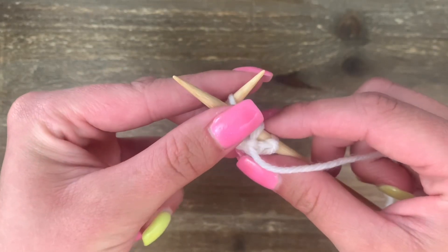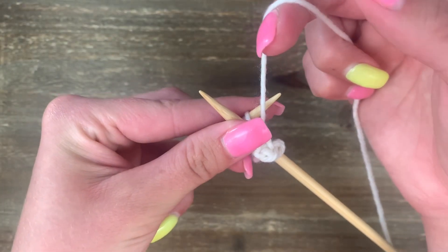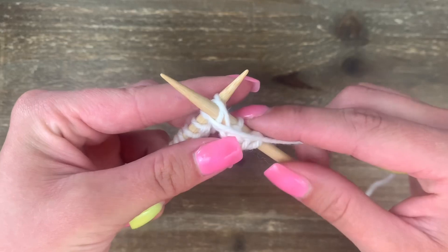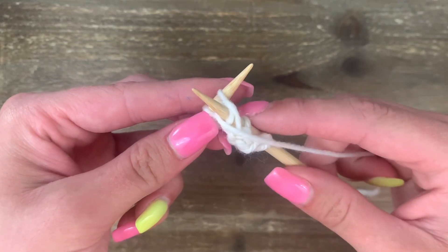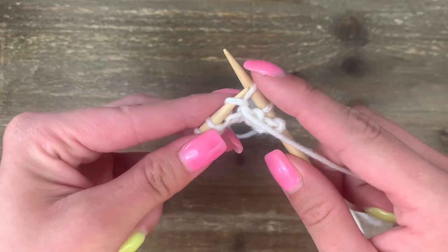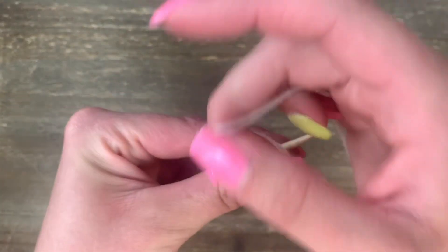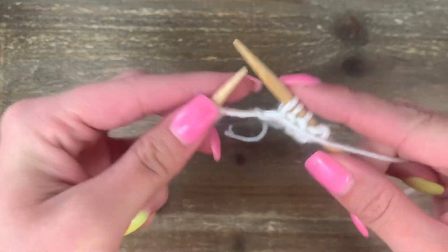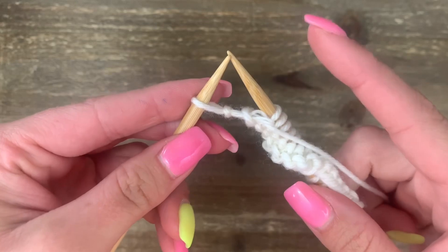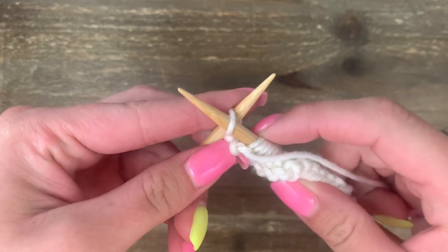One more time — from the right side, go into the next stitch and cross to the front. Pinch your needles. With your right hand, take the yarn in between the needles and around to the front. Then scooch down and scoop through to the back and slide off. Keep repeating the purl stitch all the way across until you get to the last stitch, which is worked just the same.